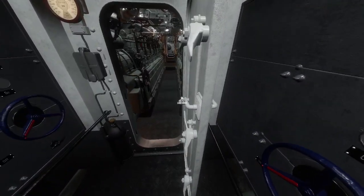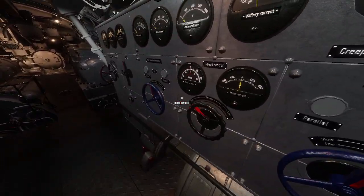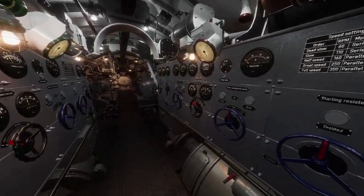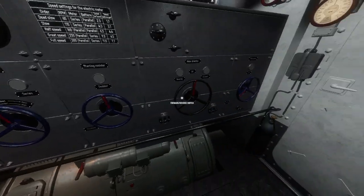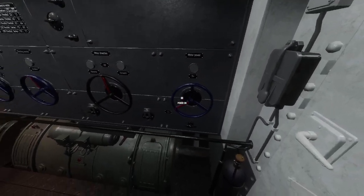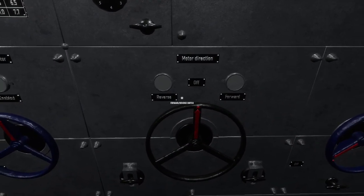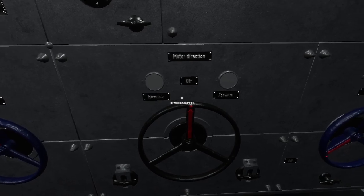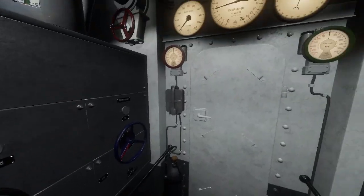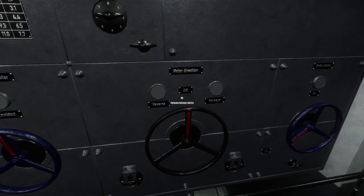Now that the diesel is running and warming up, we can look at this engine. Your main settings — this is all the stuff you really need to worry about. Your motor power is here; this is how you turn everything on and off. Your motor direction is here; this is how you set the direction of travel. You need to have the motor direction in the same direction as your diesels when you're charging — so if you're going forward on the diesels, you want forward on the motor.